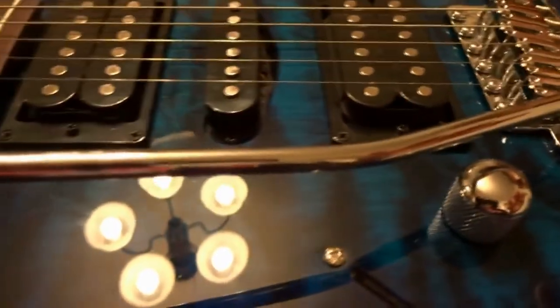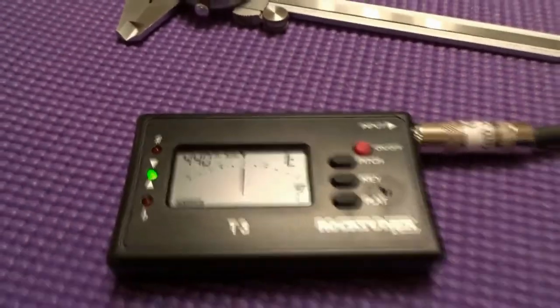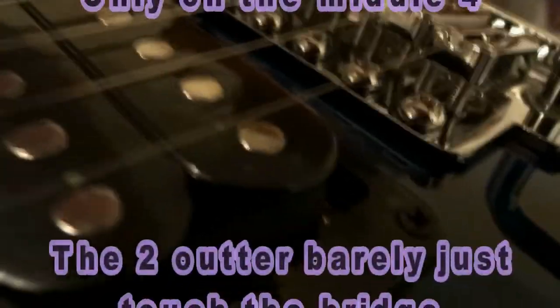First thing you're going to want to do is set your entire guitar up. Next, crank your claw all the way in and from there tune the pitch on all six strings. Now if you're using a six-screw vintage tremolo like I am, you want to see at least one thirty-second of an inch from the body to the bottom of the screw.